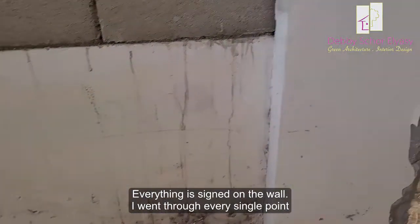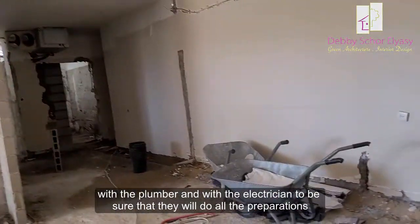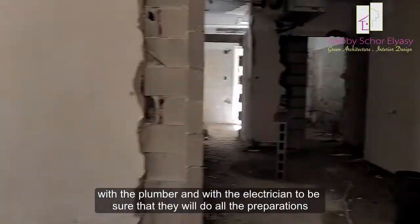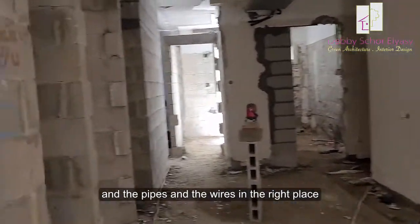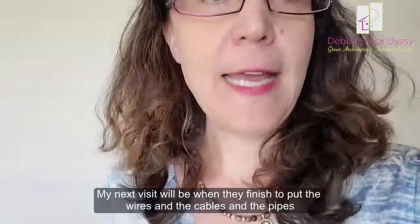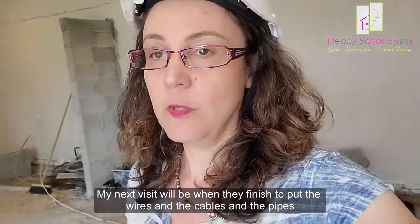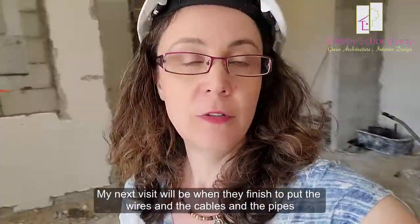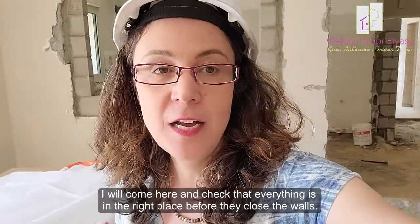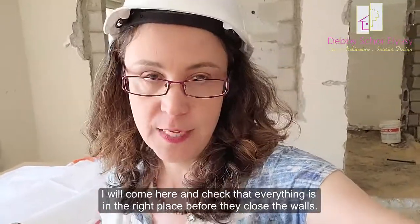I went through every single point with the plumber and the electrician to be sure that they will do all the preparations and the pipes and the wires in the right places. My next visit will be when they finish putting the wires, the cables and the pipes, and I will come here and check that everything is in the right place before they close them.